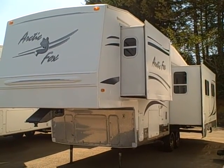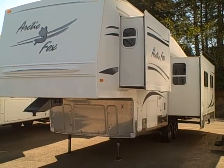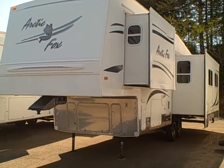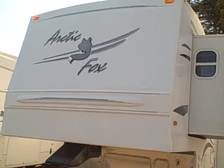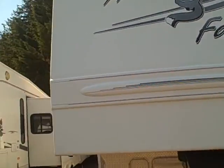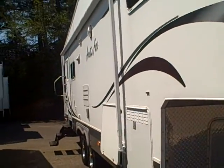Hi, this is Bob with Gibbs RV, and today we're looking at a 2007 Harding Fox double slide fifth wheel, Silver Fox Edition. This is an aluminum frame four-season fifth wheel. These are made in Oregon by the same family that makes Nash — Northwood makes these out of some of the best products you can put into an RV.